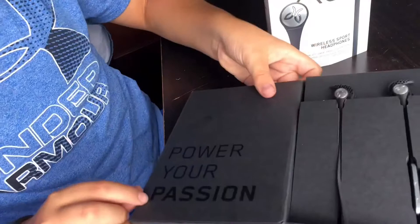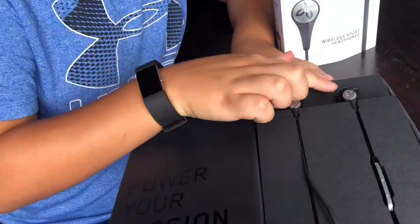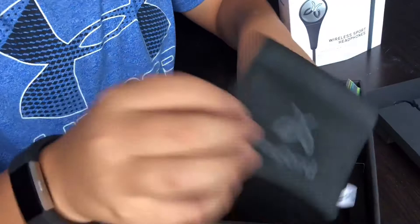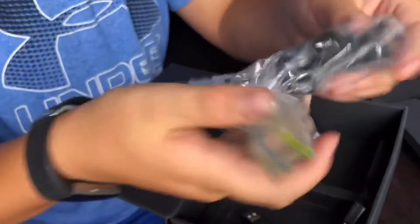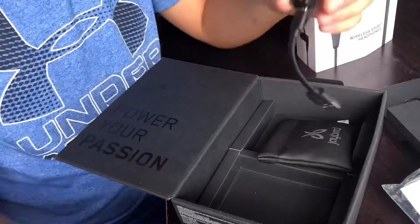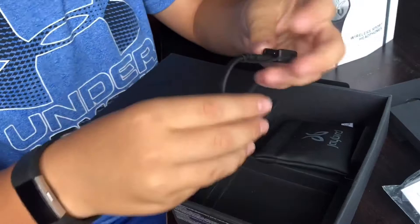I put the medium ones on. Everything comes inside the box, but I took it out and put everything inside this case so I don't lose it. There's also a charging adapter, which is a bit unfortunate but it works. The earphones fit perfectly inside the case — just put them in like that and they will not get scratched and are protected.